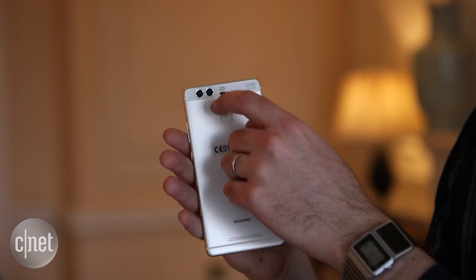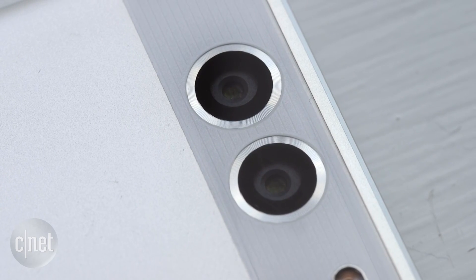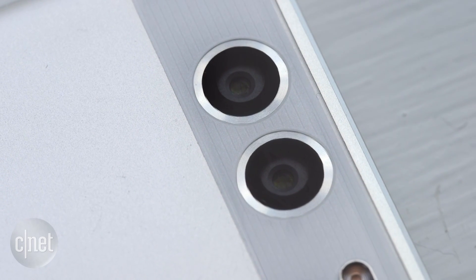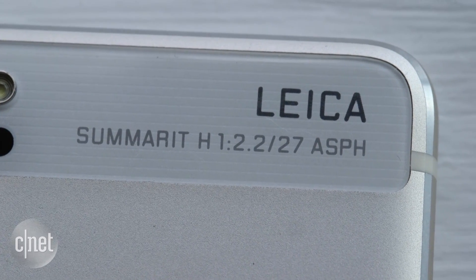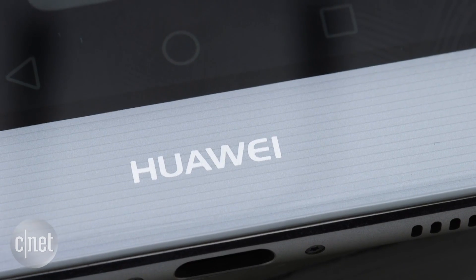So let's talk a little bit about those two cameras and what they can do for you. Huawei says that you'll get more light by using two sensors — 200% more light, the company says. Those cameras themselves both have a 12 megapixel sensor. One is an RGB sensor while the other handles monochrome. What's really interesting about using two cameras is that it gives the phone a lot more information about the distance between you and the thing you're taking photos of.